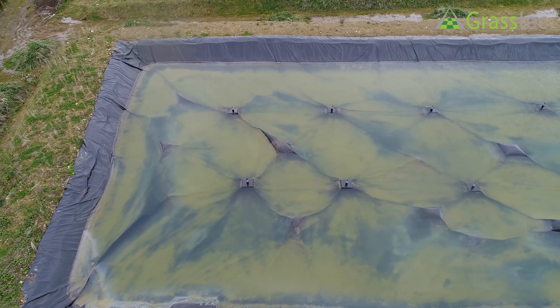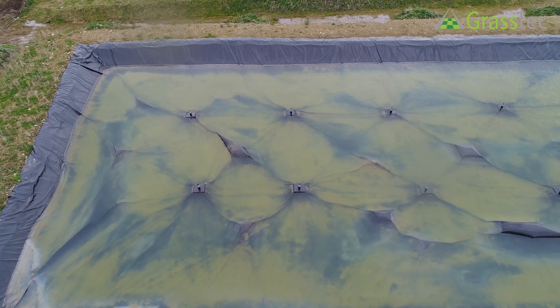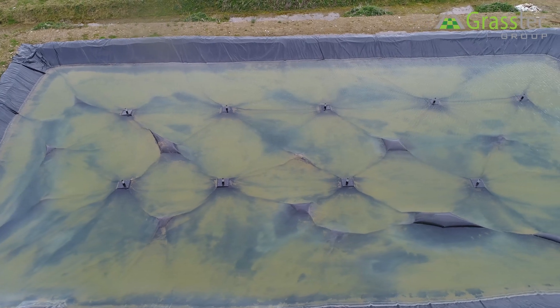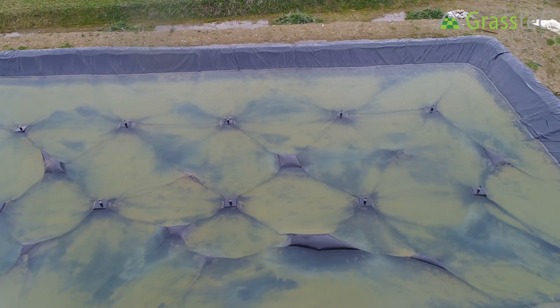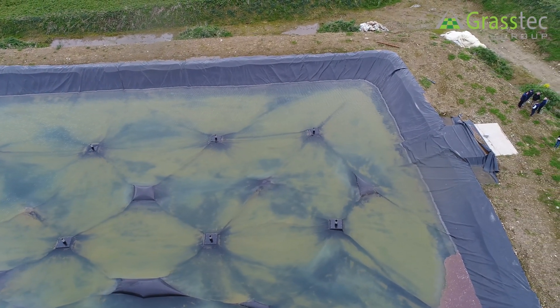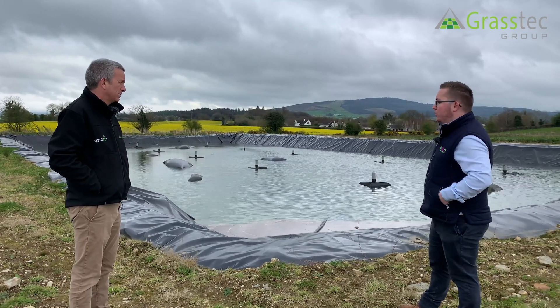For a system like this you'd put in a submersible pump as well. As you can see there's quite a bit of water there, and you can see how much more there'll be getting. We'd recommend putting in a submersible pump with a float switch so that every so often it pumps off the water so there's not too much on top.